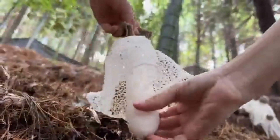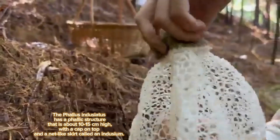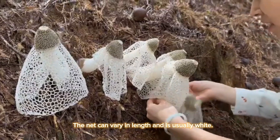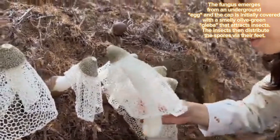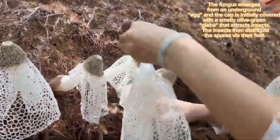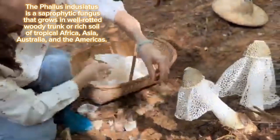Phallus indusiatus has a phallic structure about 10–15 cm high with a cap on top and a net-like skirt called an indusium. The net can vary in length and is usually white. The fungus emerges from an underground egg, and the cap is initially covered with a smelly olive-green gleba that attracts insects.